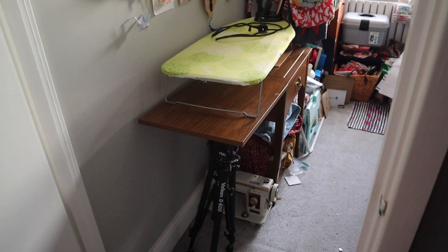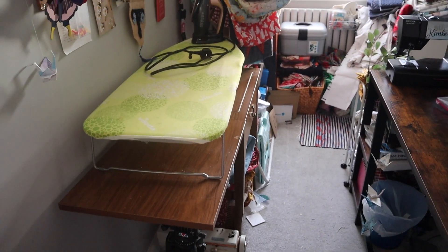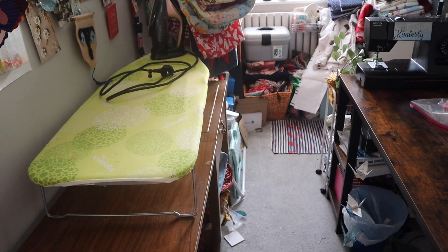Hello and welcome to the Embroidered Elephant channel. Today I will be showing you around my small craft room. My name is Kim and I do a lot of sewing and a lot of crochet. We start the realistic sewing room tour and this is by no means perfect but it works for me.